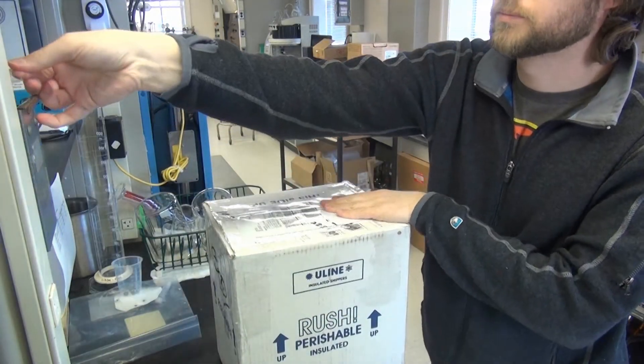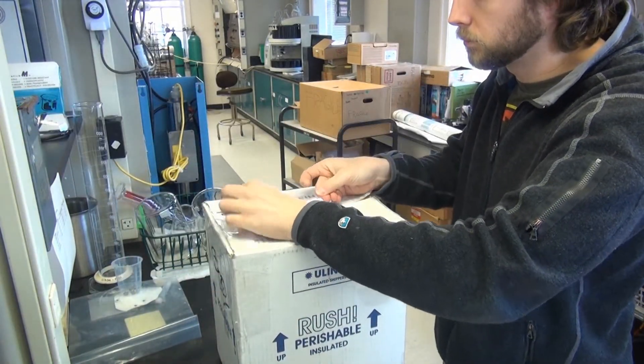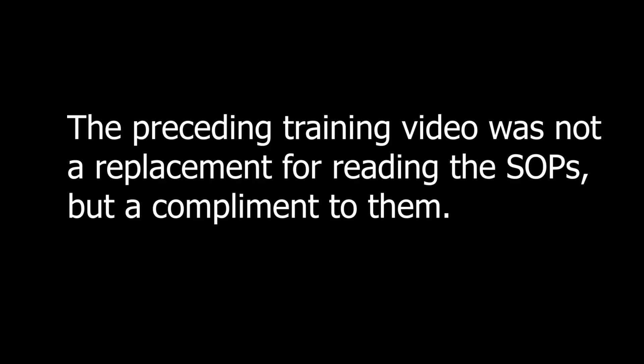Securely seal the box and ship it. The preceding training video was not a replacement for reading the SOPs, but a complement to them.